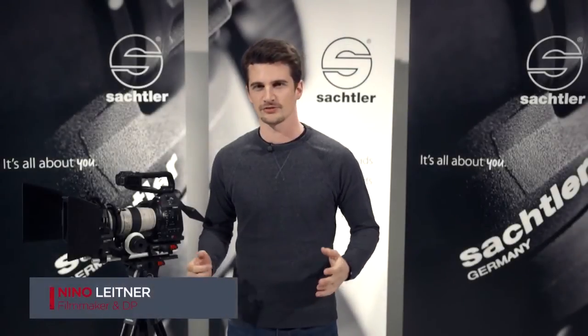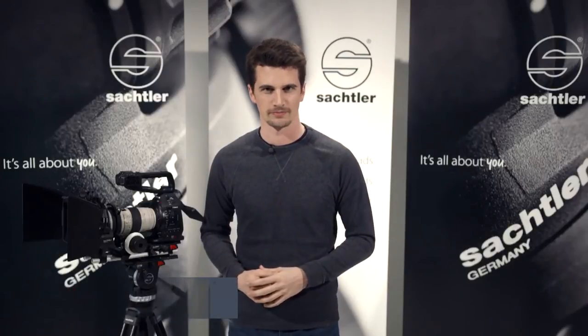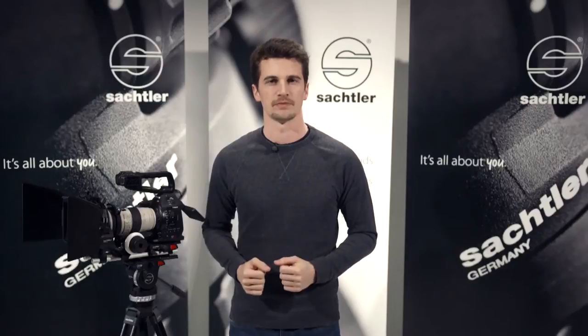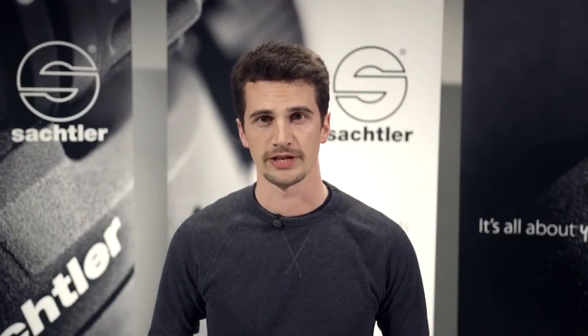Hi, my name is Nino Leitner. I'm a director of photography based in Vienna, Austria. Today I will give you a quick overview of the new ACE accessories. For detailed tutorials on each of the new products, please watch the individual videos.